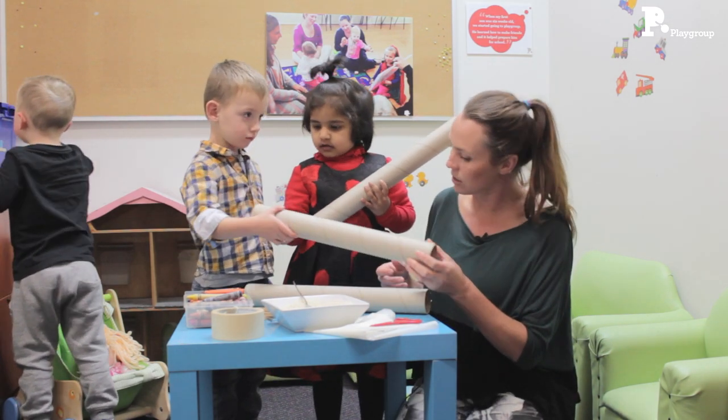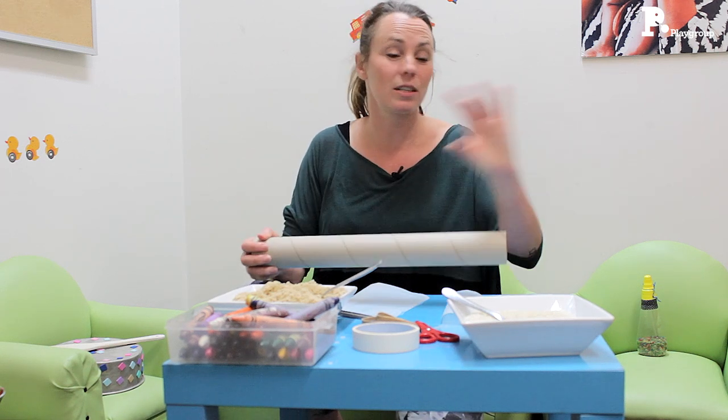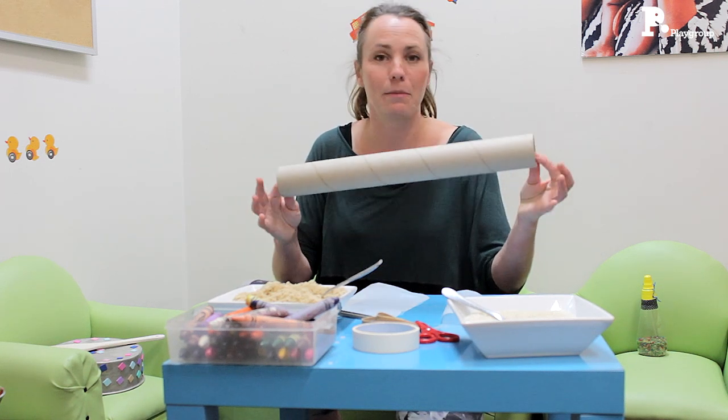So all we need is some sort of cardboard tube. It could be a roll from paper towels, or a big one like this, or even a small toilet roll — any cardboard roll is fine.